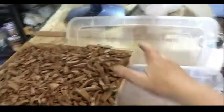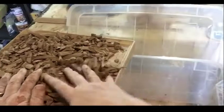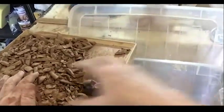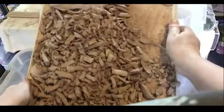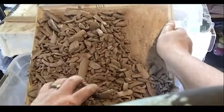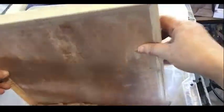Here I have the dried chunks of dark brown clay that I'm going to put into our now-emptied bin. Carefully dump those in. These pieces are dry so they're going to be pretty dusty — try to do this in a ventilated area, somewhere outside if you can.